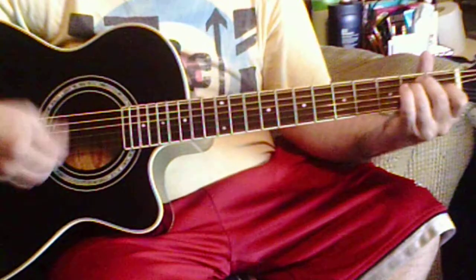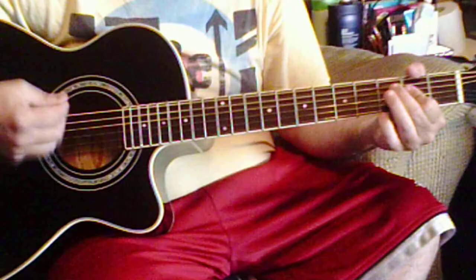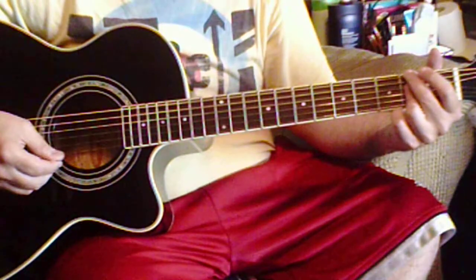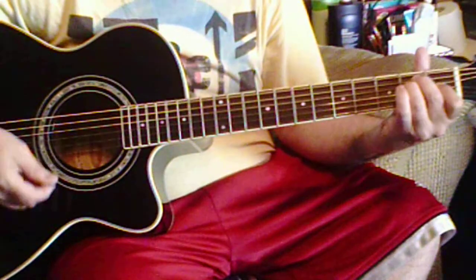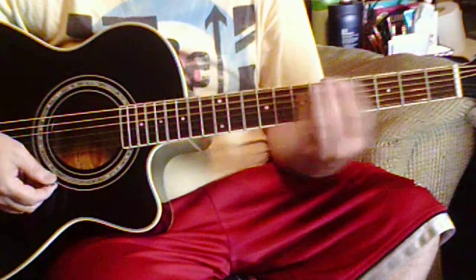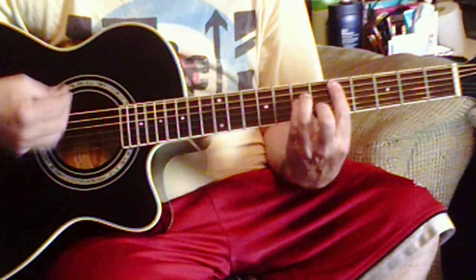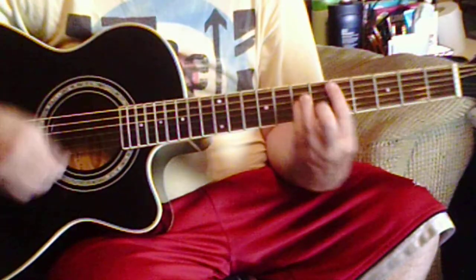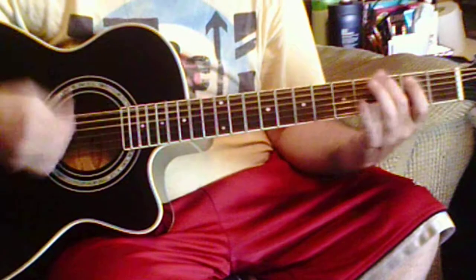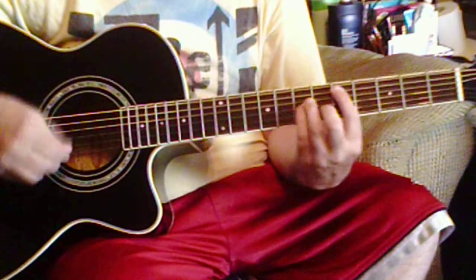B, E, A, F sharp A, B, E, and we go back to our chorus here.